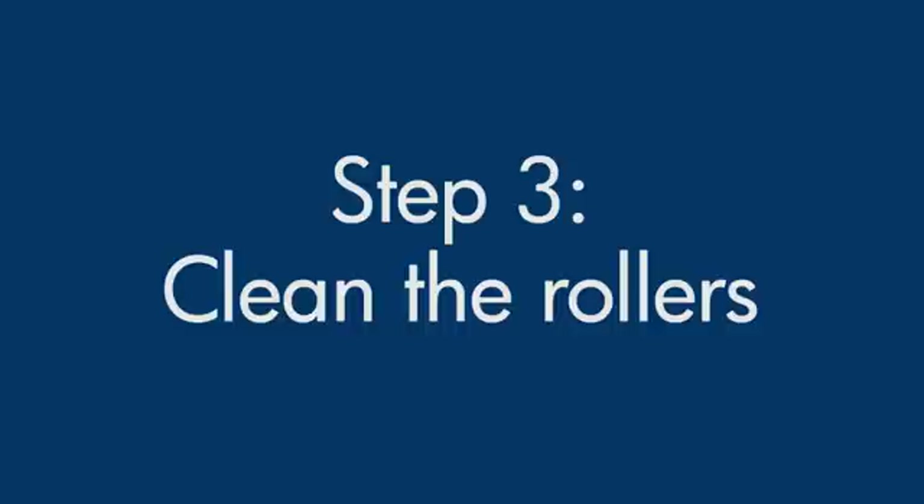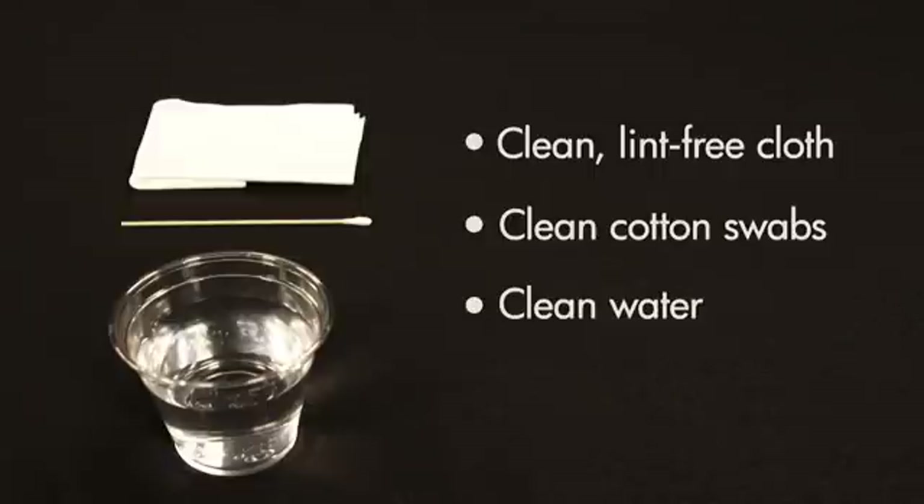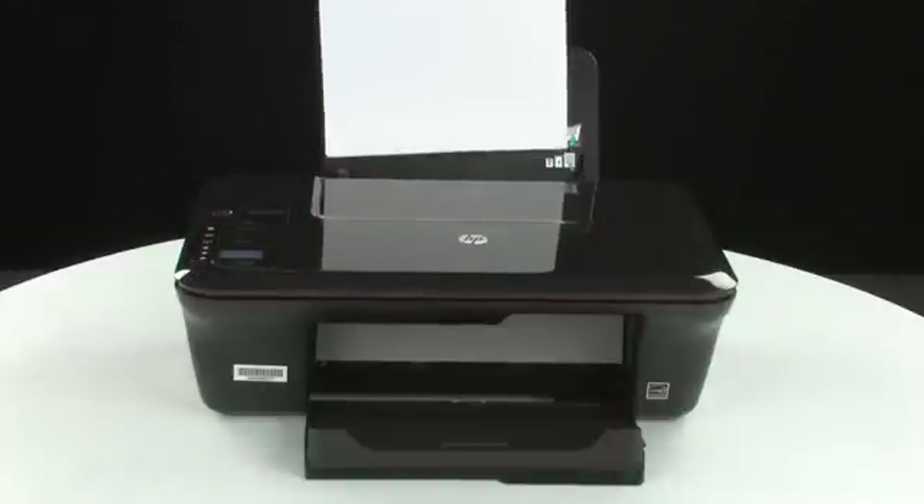Printer rollers get dirty from dust, paper fiber, and other debris. In this step, we'll clean the rollers. Before you begin, gather the following cleaning materials: a clean lint-free cloth, clean cotton swabs, and clean water. Distilled or bottled water is preferable but not required. Do not use alcohol or other chemical cleaners. Remove the paper from the input tray.